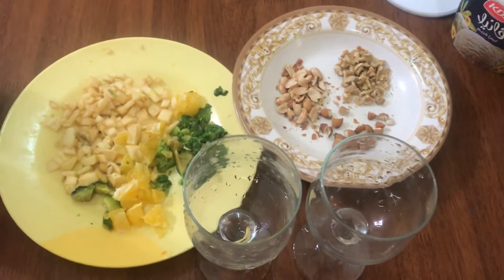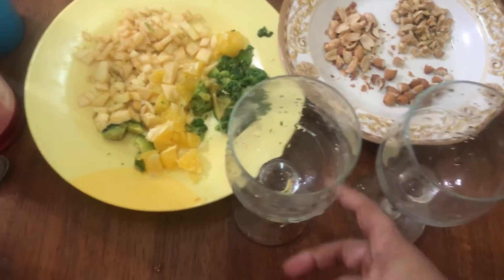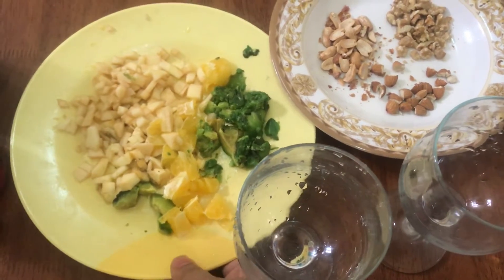Hello friends, welcome to our channel. I am using two glasses. I have a little avocado, orange and pear. I am using the fruits.